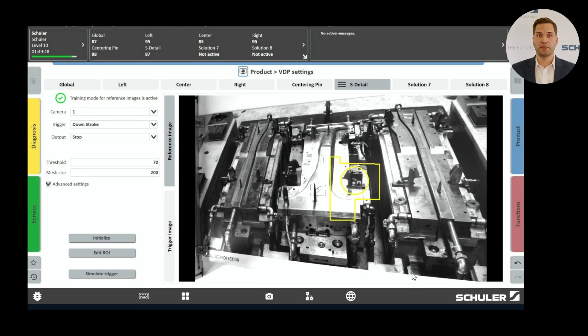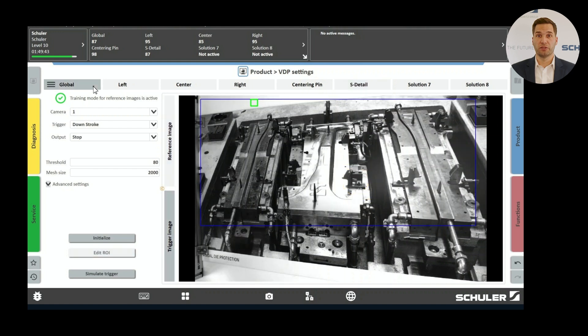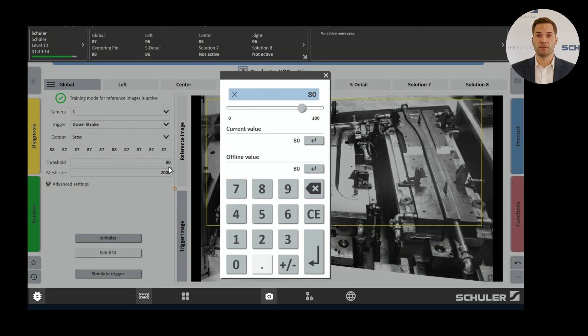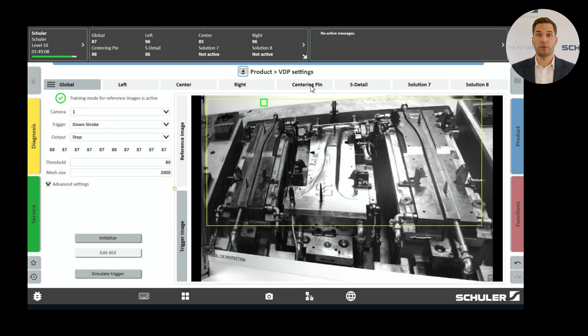Once the system is running, the reference image is compared with the current image. The result of this comparison is known as the hit rate, which ranges from 0 to 100%. A 0% value indicates a significant deviation between the current and reference image, such as a mispositioned part. A 100% value means the images are almost identical and no errors have been detected. Depending on the system's sensitivity setting and process fluctuations, a threshold value is established. If the hit rate falls below this threshold, the corresponding machine response is triggered.